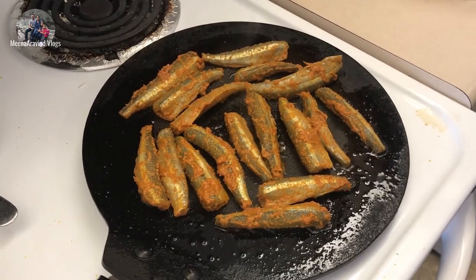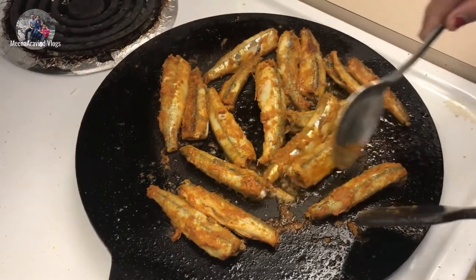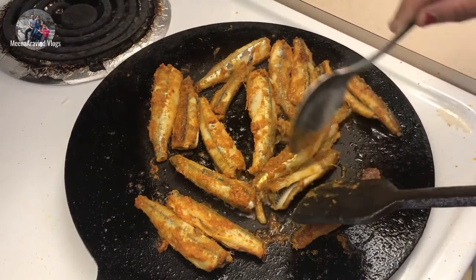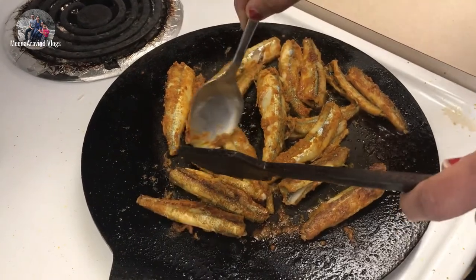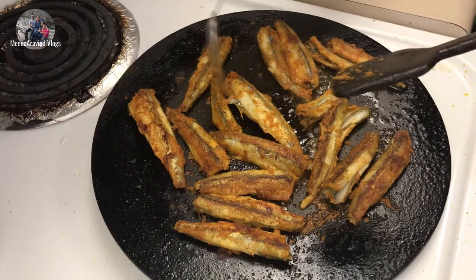We will mix the fish and cook it. Once we are done, add the fish and the oil needed. Add it in the middle and add it to the flour.